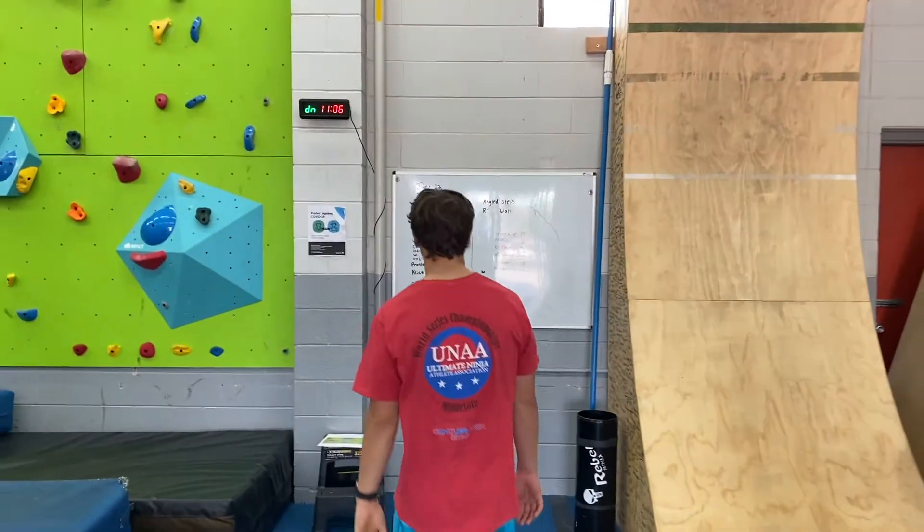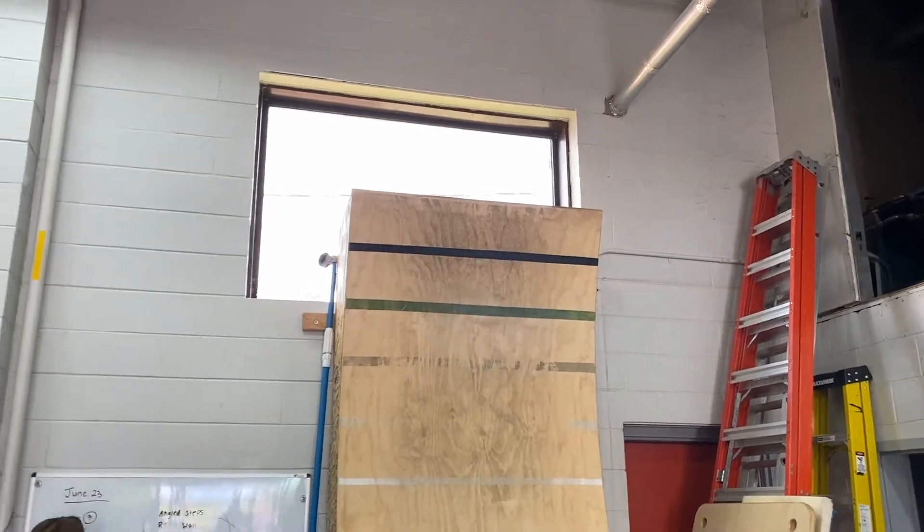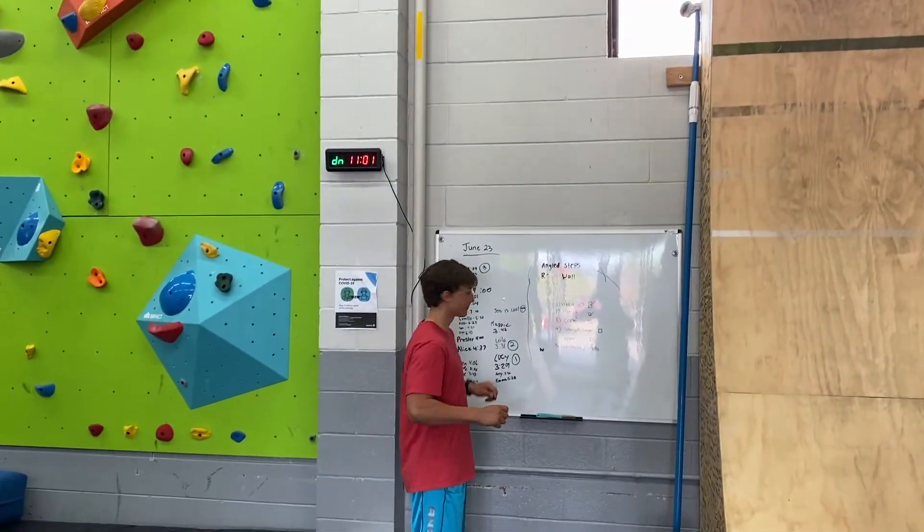All right, so there's Silas. We're ready to go. We're going to start at 10 feet just to show you guys what that's like, and then we'll start adding those boxes.